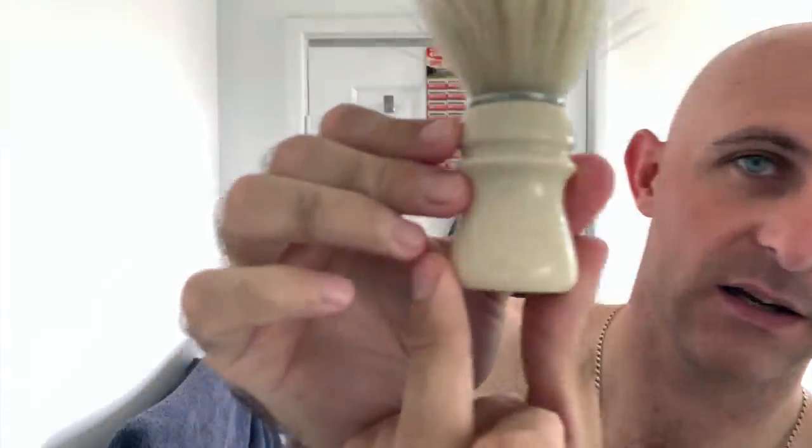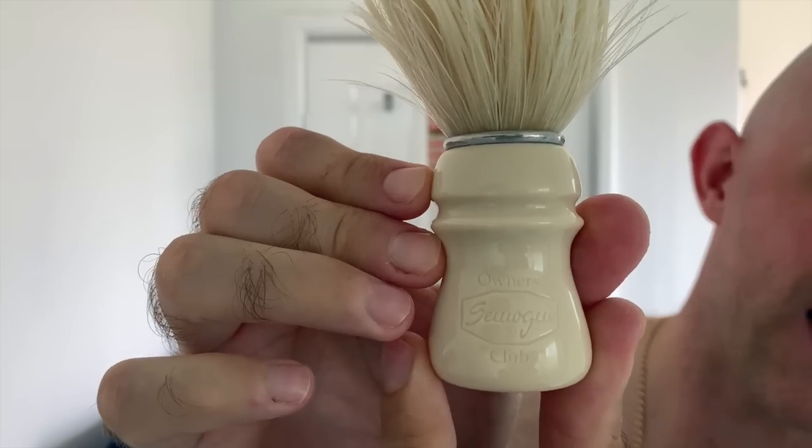The brush for today I haven't used for a little while. This brush basically featured on the channel for every shave through the whole of November. That is the Simogh Owners Club Taj Resin. It's named the Taj because of the colour — basically the colour representing the Taj Mahal in India.